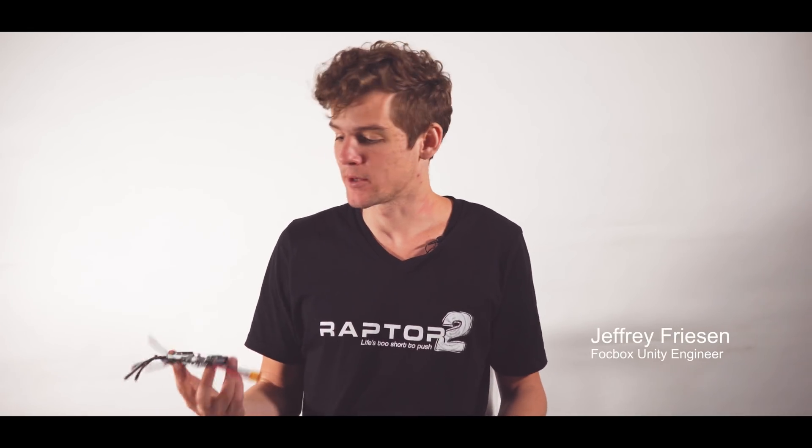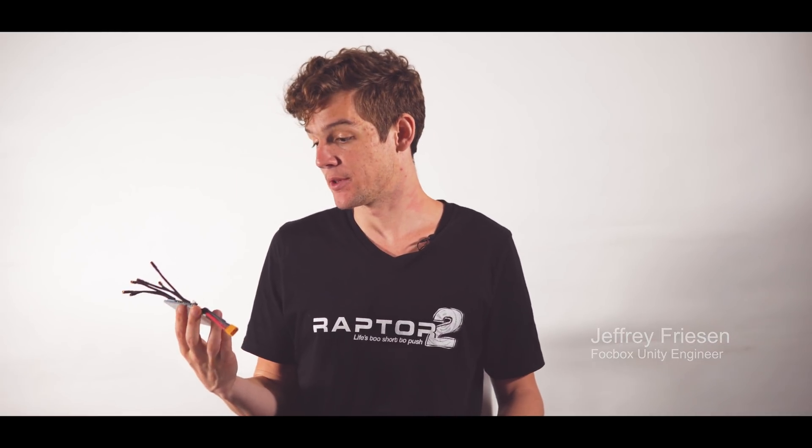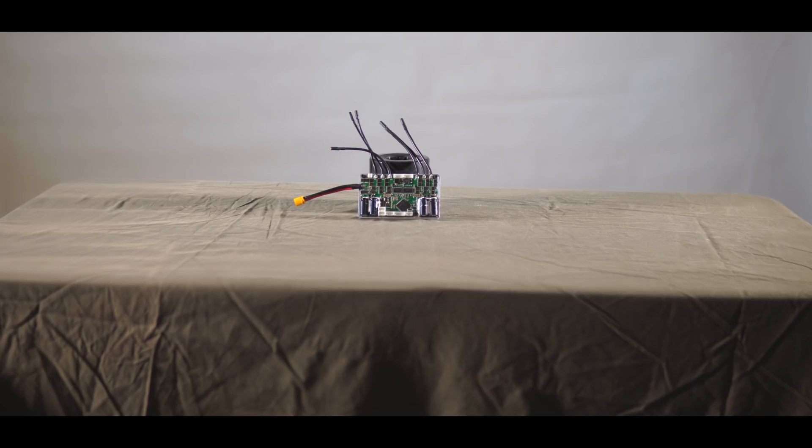Hey guys, this is Jeff Friesen. I'm the hardware designer behind the Fockbox Unity and I just wanted to share with you guys some of the exciting new developments of the hardware, what it's capable of, and what it can do for you.